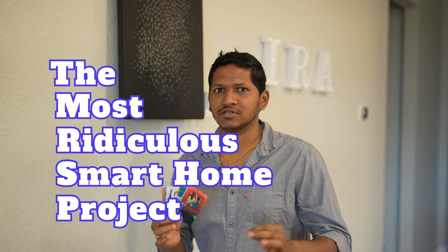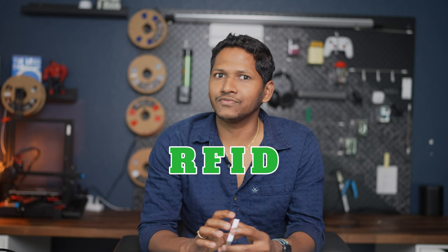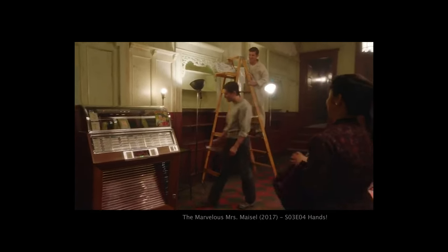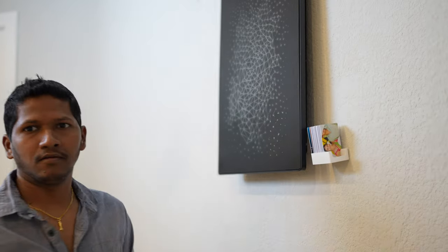This is the most ridiculous smart home project that I have done and I love it. What's up you all? Are you ready for a ridiculously entertaining DIY project? Today we are going to create a fantastic RFID jukebox using the Home Assistant. This jukebox will let you play your favorite songs by just tapping an RFID card.